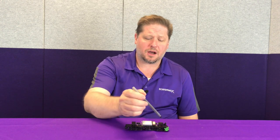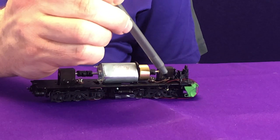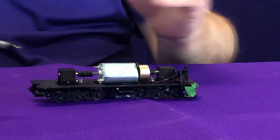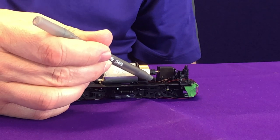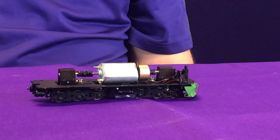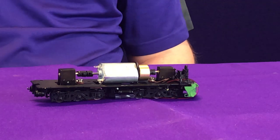In this locomotive some work has already been done — for example, the wires to the motor have already been removed. When this model was opened up originally, you have a wire coming in from the truck for the right rail, and on the other side a wire coming up from the truck for the left rail. This wire goes to a small washer tied in under the truck attachment screw, with a small spring that can conduct power through the chassis.